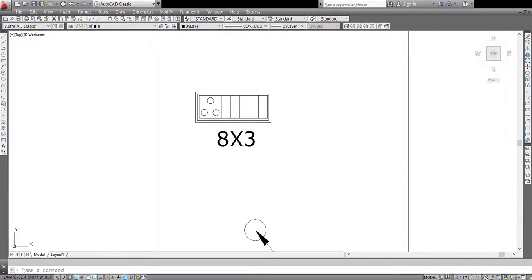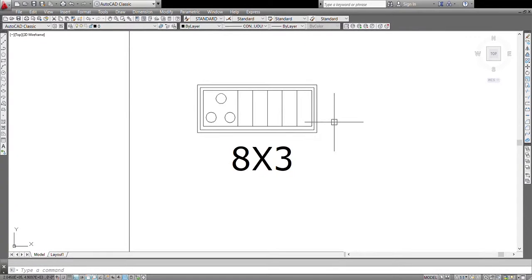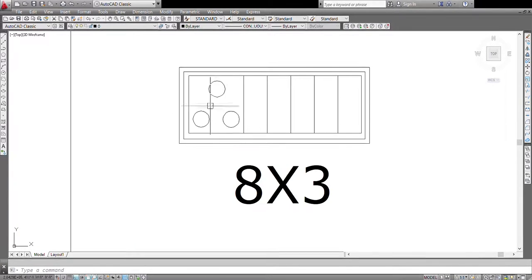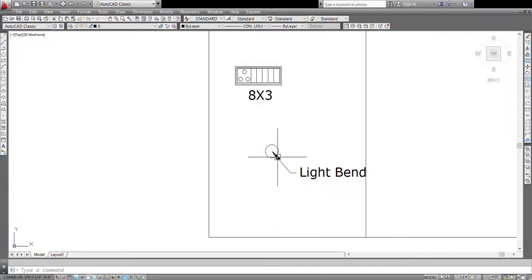This is the most commonly used switch module — called 8 by 3 or 9 by 3. In an 8 by 3 you can get a socket and 5 to 6 switches; in a 9 by 3 you can get 6 to 7 switches along with the socket. A socket takes the place of two switches, so if you want another socket your switch count reduces by two. The last one is a light vent — this is provided when you have to give light inside a cabinet. The electrician will make a loose wire on that base which can be further joined with the light that we provide.